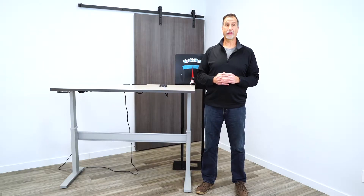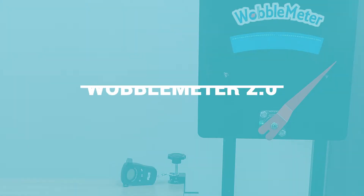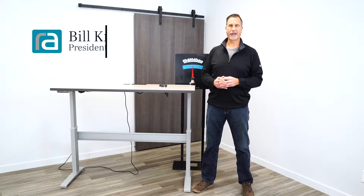Today we're going to take a detailed look into the Wobble Meter 2.0. I'm Bill Knighton, the president of Right Angle.